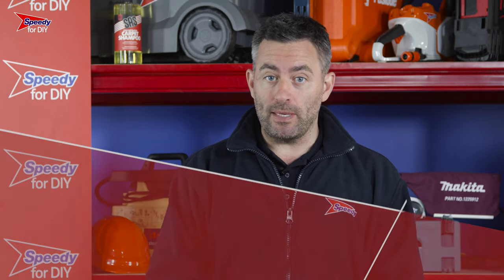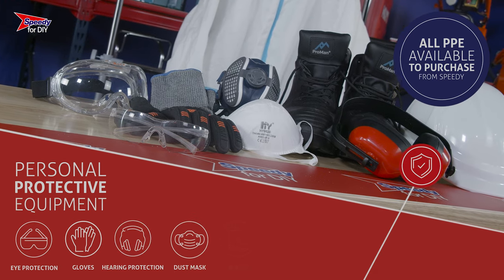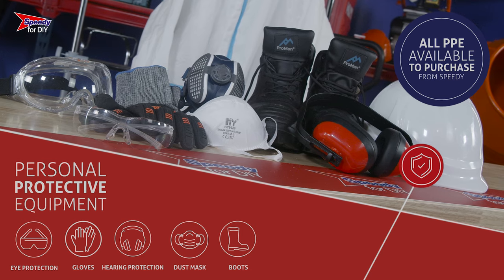No matter what the job, it's really important that before you use this breaker you are wearing the correct PPE. Eye protection, gloves, hearing protection, a dust mask and safety boots are essential before using this breaker. Any PPE you require can be purchased from Speedy.